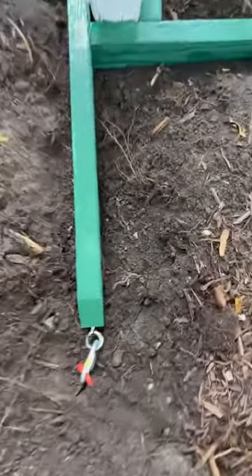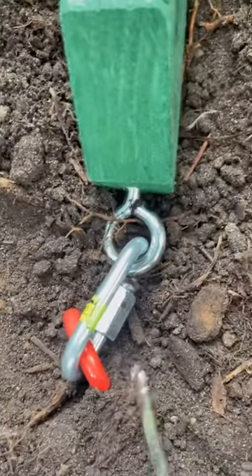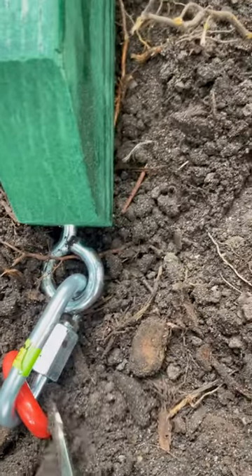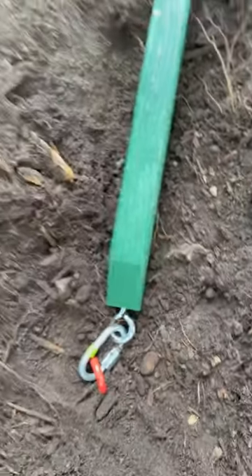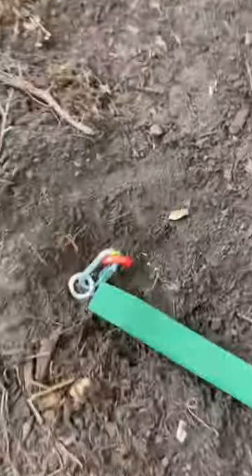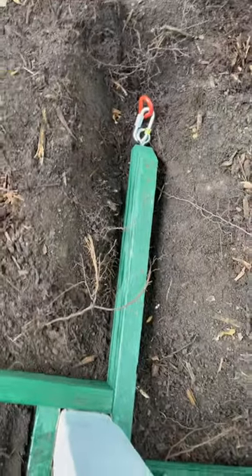So here we are. We've got each leg put to the ground. You've got the orange screw that goes about two feet down, and then a carabiner, and then this. It'd be really hard for anybody to pull it up quickly. Just want to show you that all four are anchors. So we're going to cover it up now, and then decorate.